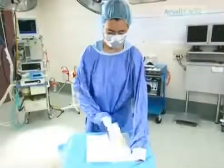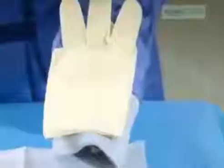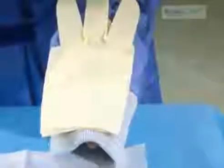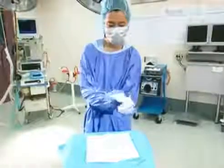With your right hand still inside the gown, pick up the left glove and place it thumb to thumb, cuff to cuff. The glove fingers should be pointing towards your elbow. In your left hand, from the back of the glove, grasp the cuff of the glove and gown together.